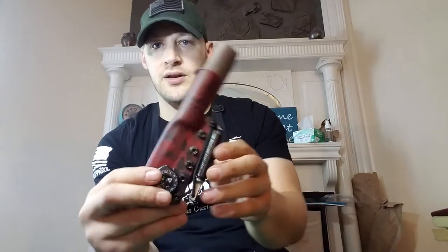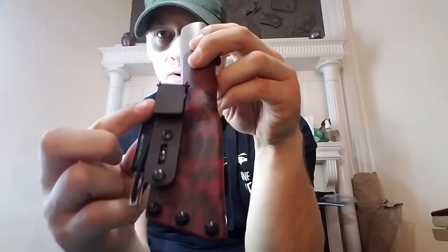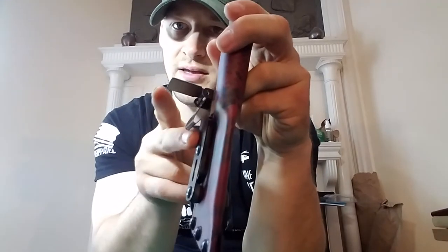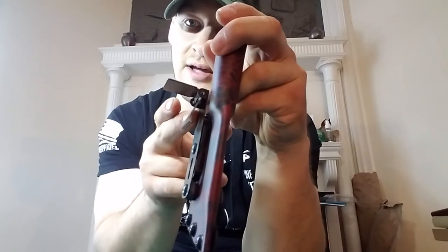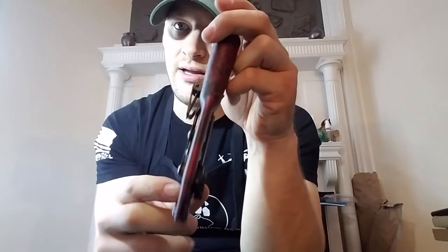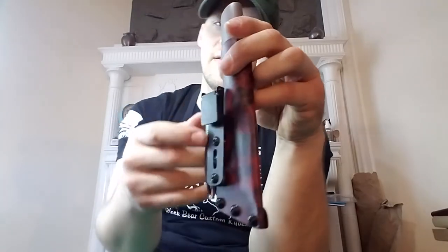She wanted a carry method that could work with or without a belt, so I put an Ulticlip on here. If you guys haven't checked these out, they're very cool. All you do is slip your belt, your waistline, your pocket, or whatever inside here — it works with MOLLE — and you just clamp it shut, and it pinches and holds very low profile, very sturdy. I really like this thing.